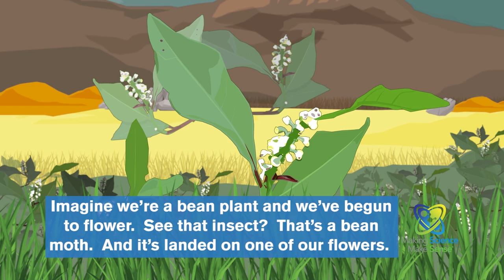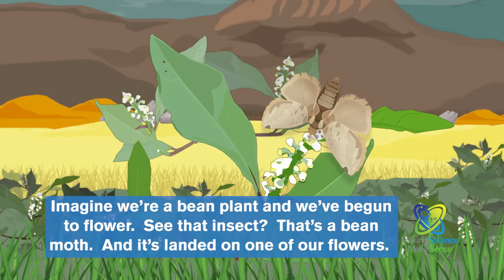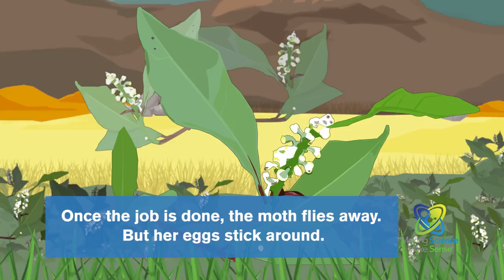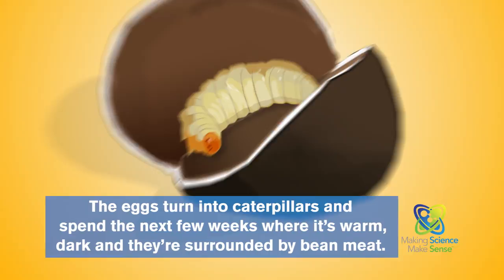Imagine we're a bean plant and we've begun to flower. See that insect? That's a bean moth, and it's landed on one of our flowers. To this moth, these flowers are the ideal place to lay eggs and continue the species. Once the job is done, the moth flies away, but her eggs stick around. The flower develops into a baby bean with the moth eggs inside.